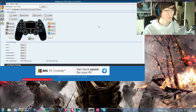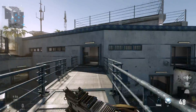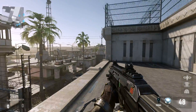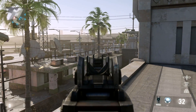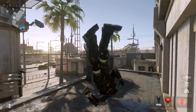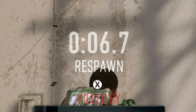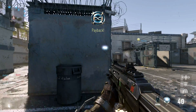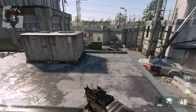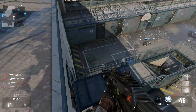Now we're heading into Advanced Warfare to show how well it works. I've loaded up a random bot match to test the controls. It works really well — though you might notice in the kill cam it does act as an Xbox controller, since the game said 'X to respawn' when on a PS4 controller that button is Square. But overall it works really well as a controller for PC.